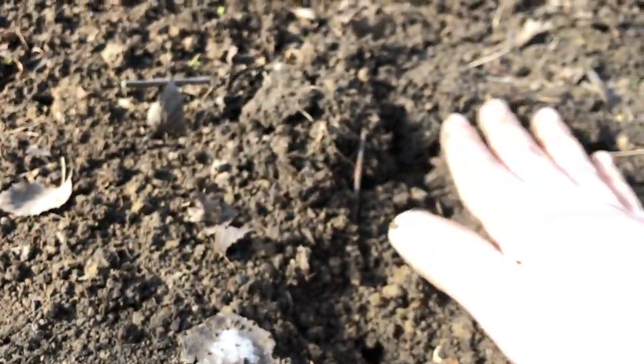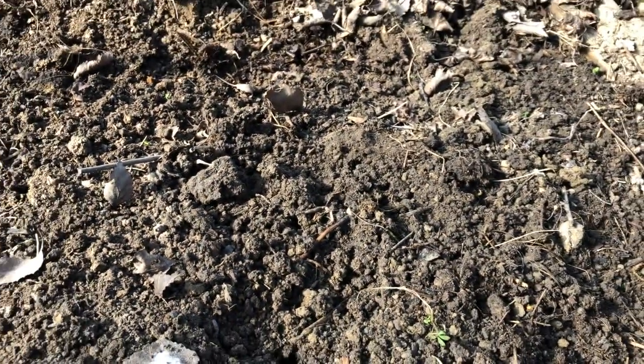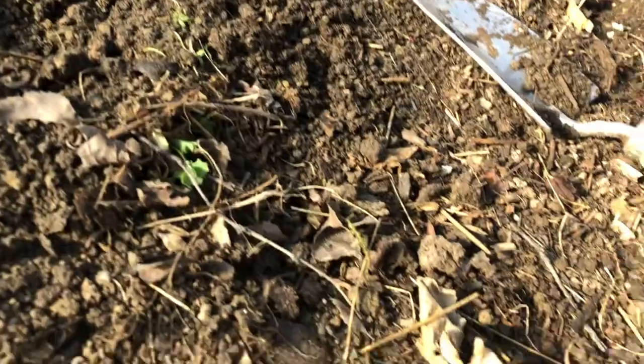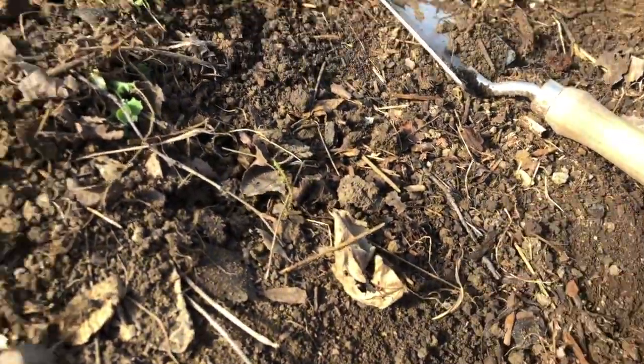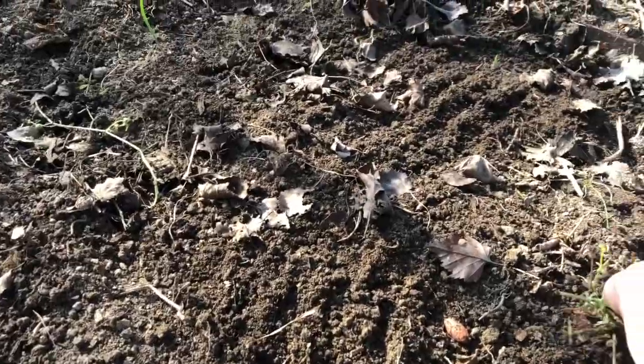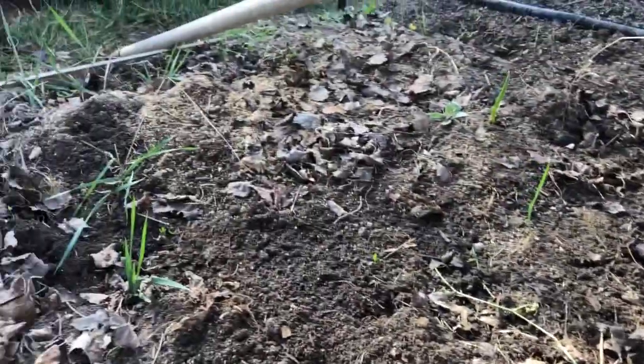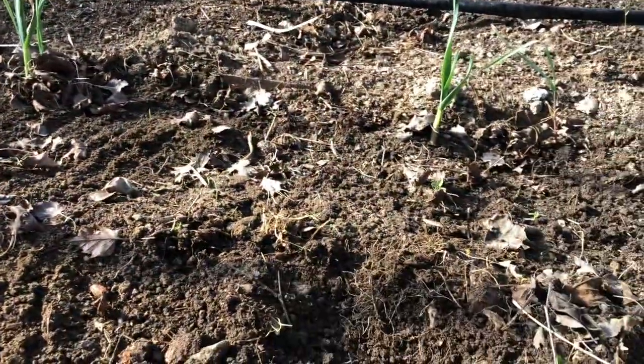Super easy to weed, retains moisture, keeps the weeds away. The ones that do make it through are very easy to pull out. I prepped this bed in about five minutes.